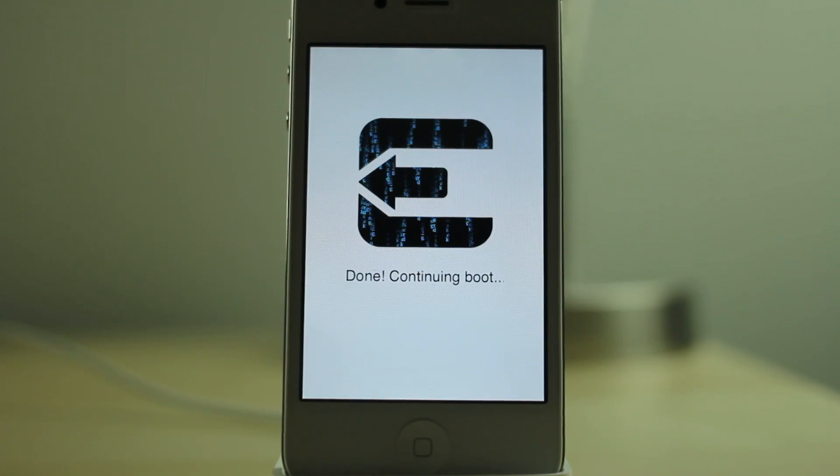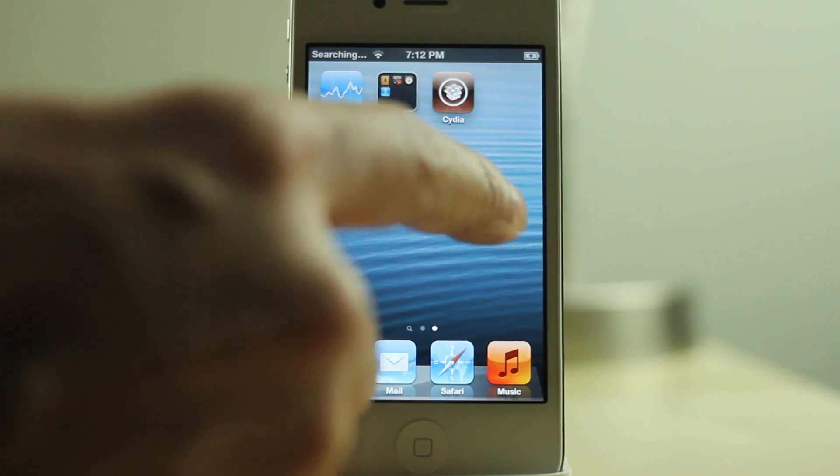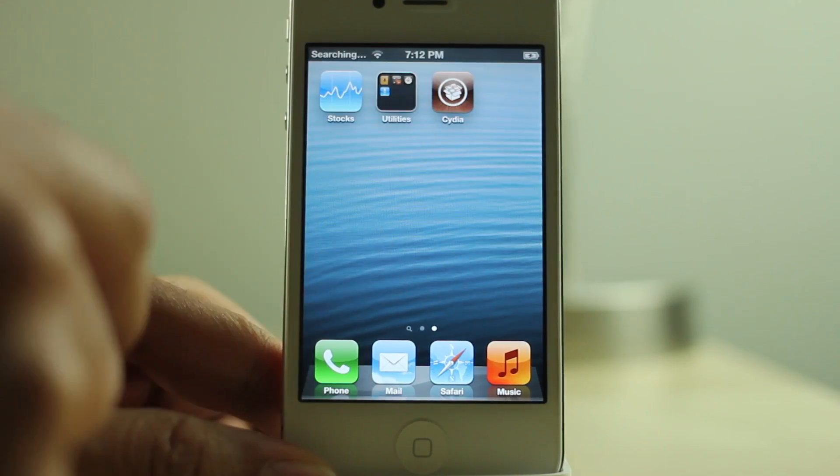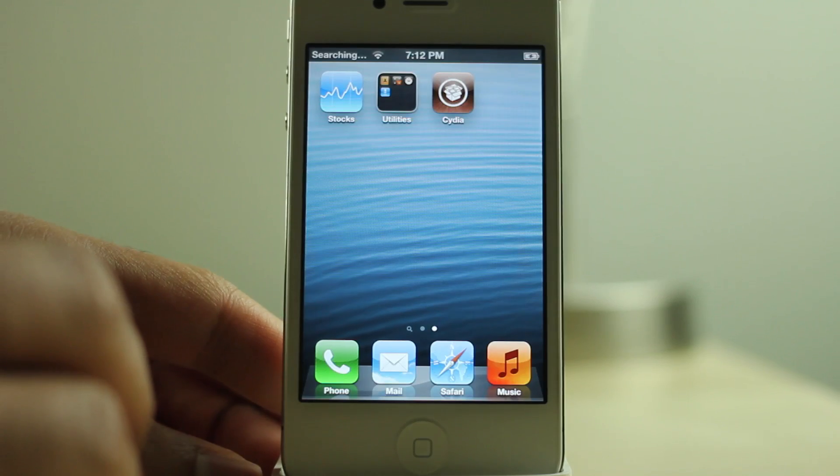So now we are approaching our final step — Step 4. And that involves unlocking our device, swiping over. You should see the Cydia icon there. It may not load up immediately if you tap it, so just be patient. Wait for a second.